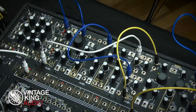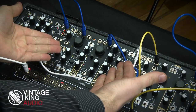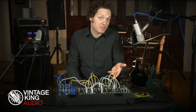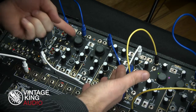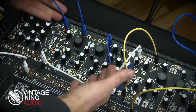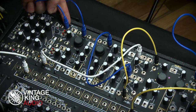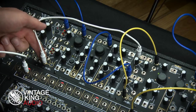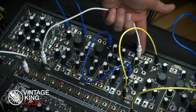In my current patch, I'm utilizing both sides of the DPO to generate two tones that can be completely independent from one another or modulate one another based on my control panel settings. I'm taking the sawtooth waveform output from VCOA and going into channel 1 of the Mod2Mix. Now I can create additional modulation here before I then take the output of channel 2 and go into channel 1 of the OptoMix.